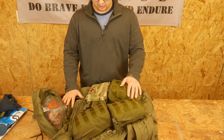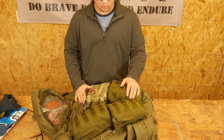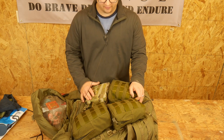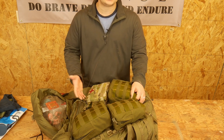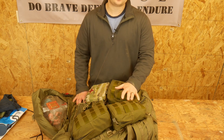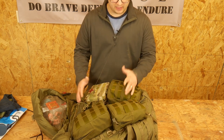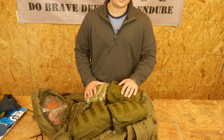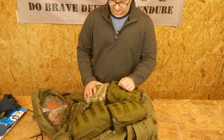And that's really my entire three-day pack. It's pretty simple — water, food, and sleeping stuff is the vast majority of it, with some other little knickknacks and extras you might need. I hope this was helpful to give you some ideas of what should be in your three-day pack, and I hope you're able to get out there and ruck around with it and make sure it works for you. Do brave deeds and endure.